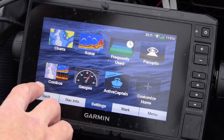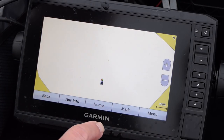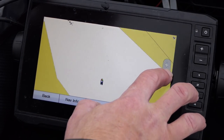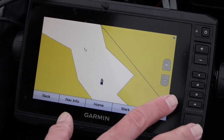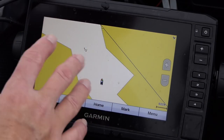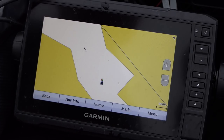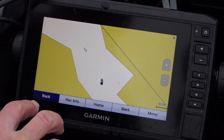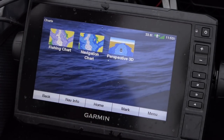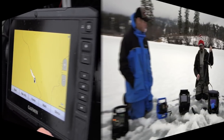Just like the Humminbird series, the Garmin also has charts, but this unit has no built-in charts — I have to buy their lake charts separately. Some Garmin units come with maps preloaded and they have specials on that, but you do have to buy the maps. The Humminbirds all come with a nice base map included.